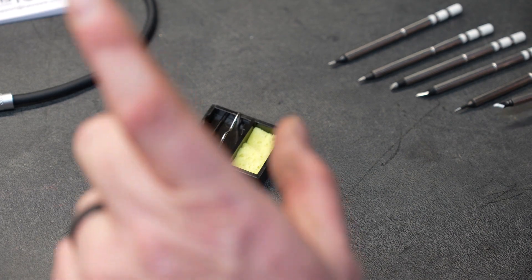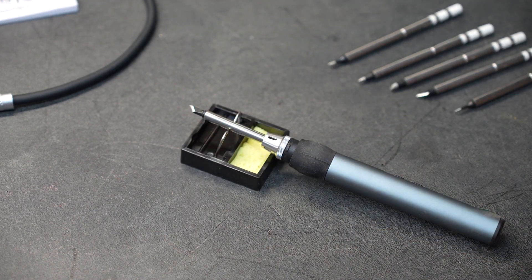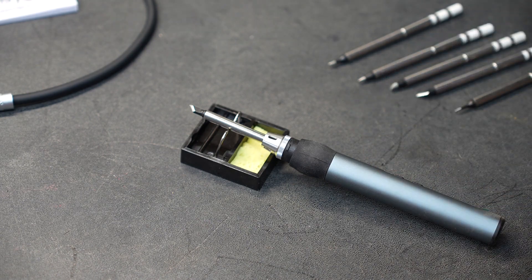The stand they provide you with — nothing to brag about — but it does get the job done, and it is very portable, which is the whole point of this particular soldering iron.